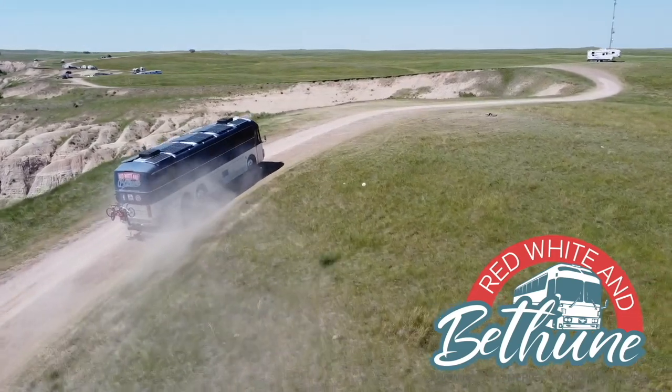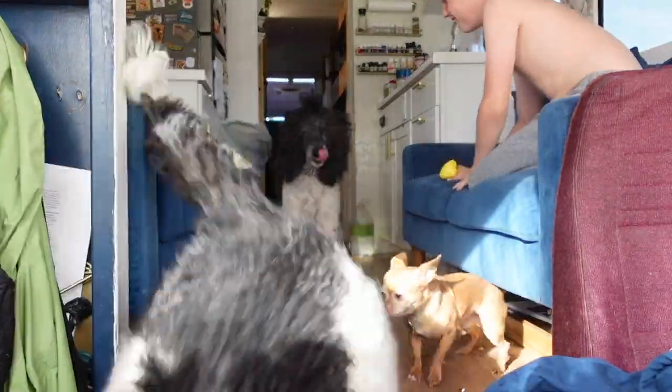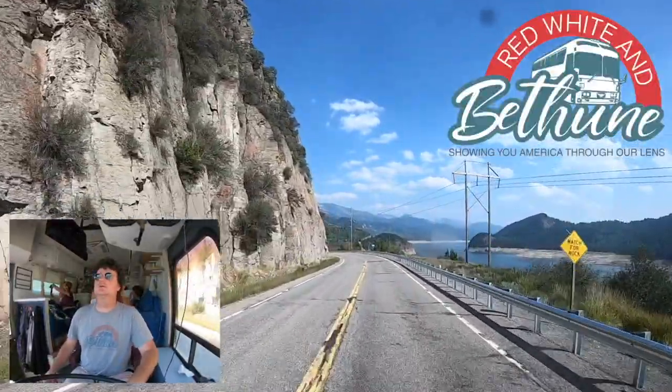Welcome to Red, White and Bethune. We are Jen, Kyle, Finn, Molly, Eli and we travel with our four dogs in our 1983 Silver Eagle bus. Come along as we show you America through our lens.